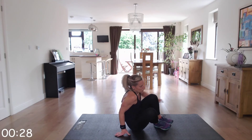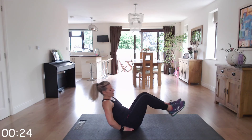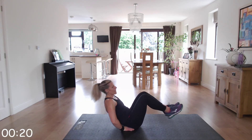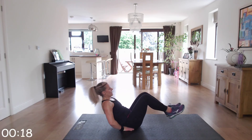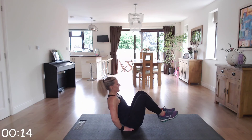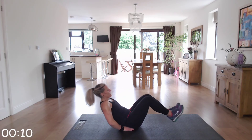Fantastic — last ten seconds, then your choice: V-sits or bicycle abs. Fifteen seconds of each. Beautiful, keep going, keep going — almost there!